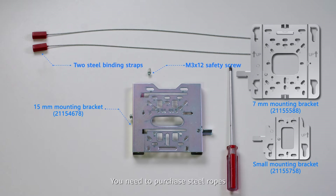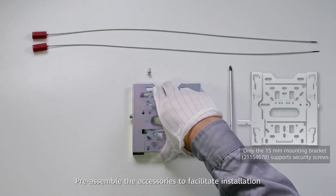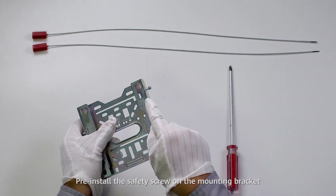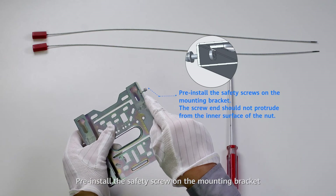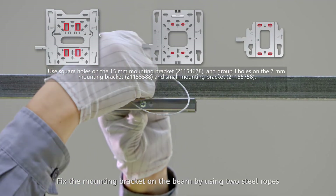You need to purchase steel ropes or choose Huawei steel ropes on the Unistar SCT. Pre-assemble the accessories to facilitate installation. Pre-install the safety screws on the mounting bracket, then fix the mounting bracket on the beam by using two steel ropes.